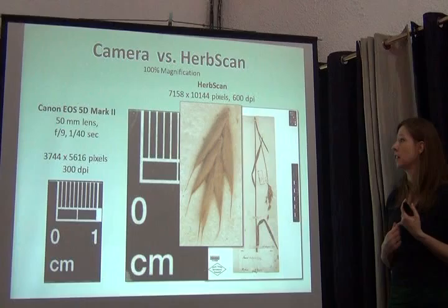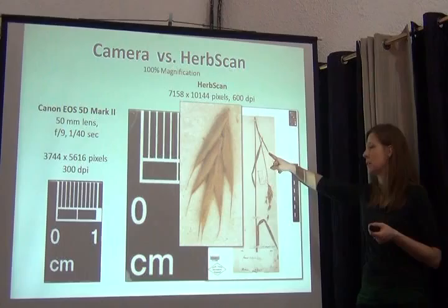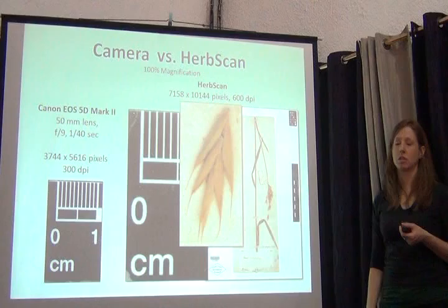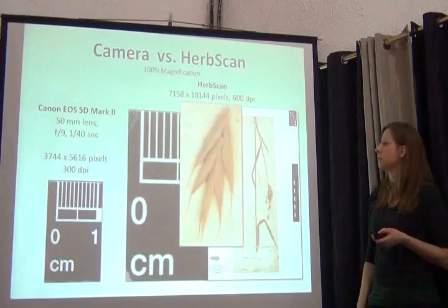Then we compare an image to what comes out of the herb scan. At 100 percent magnification from the camera, and 100 percent magnification from the herb scan, we can see this is a much, much bigger image — much more taxonomically informative, which is great when we're thinking about what we want of our type collections.